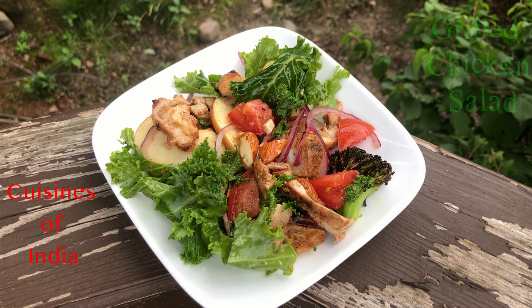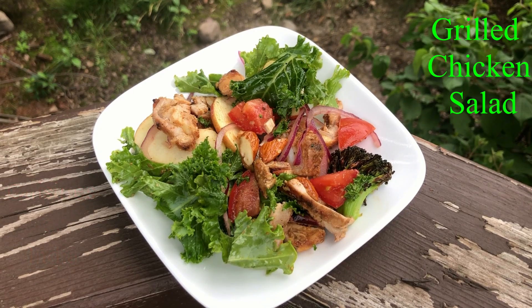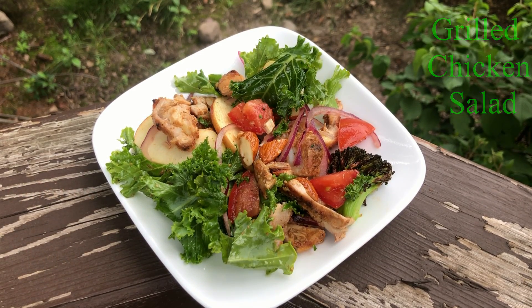Hello guys, I'm going to talk about a salad option here. This is grilled chicken salad. We will talk about the ingredients for this.